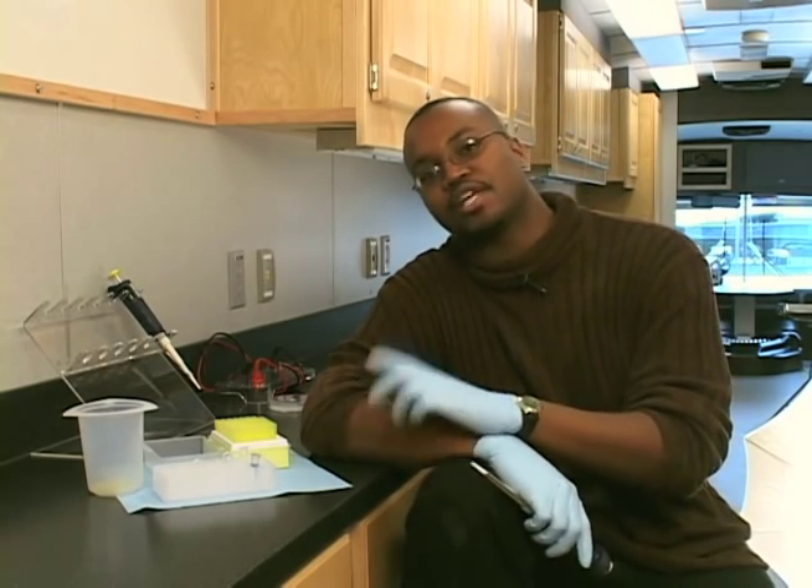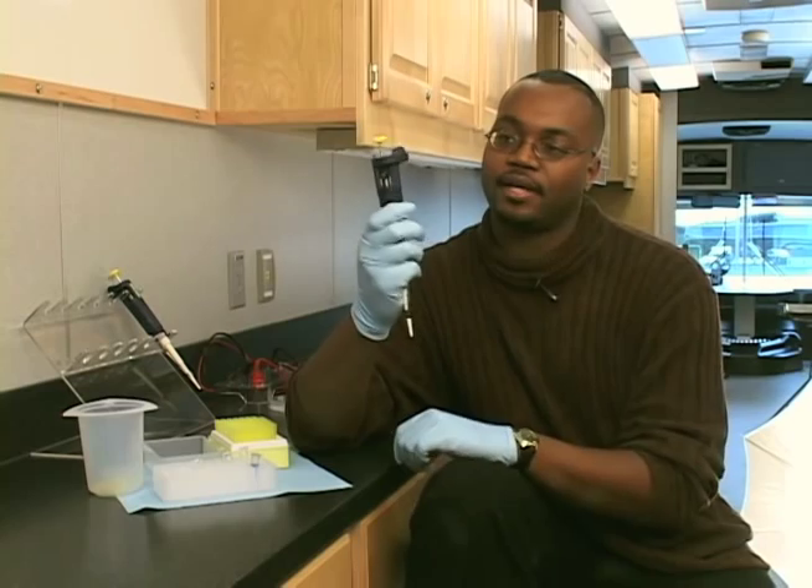Hello. My name is Dr. Antonio Baines. I'm a PhD scientist at the University of North Carolina at Chapel Hill. I specifically do cancer research, and one of the tools I use every day in the laboratory is the pipette.